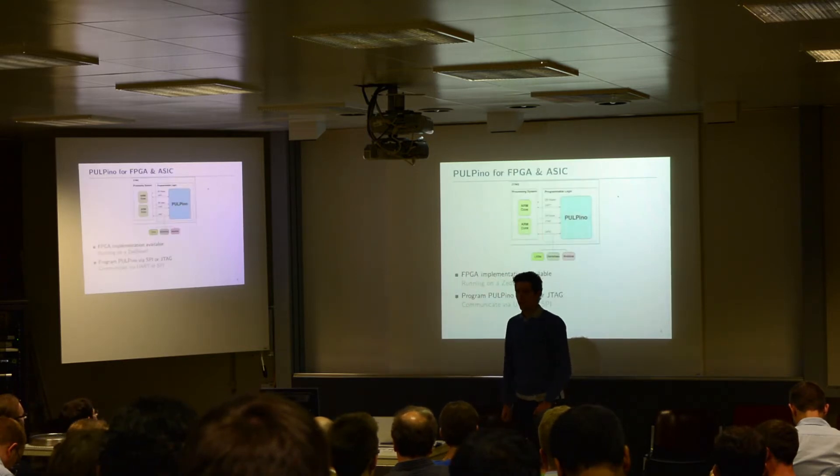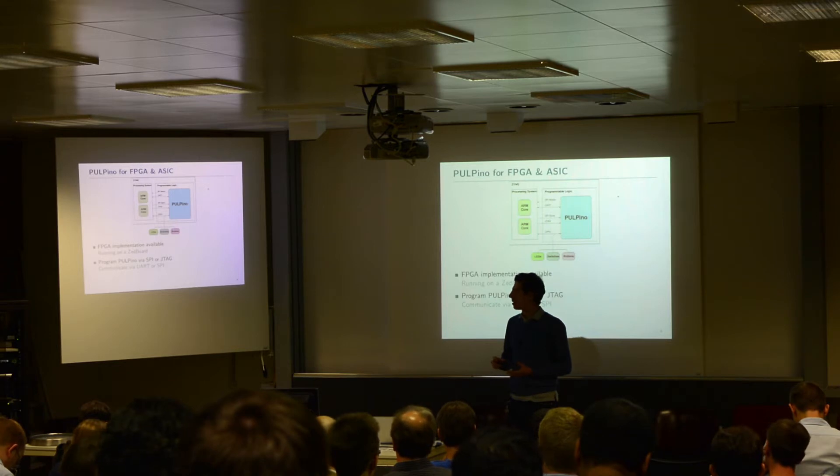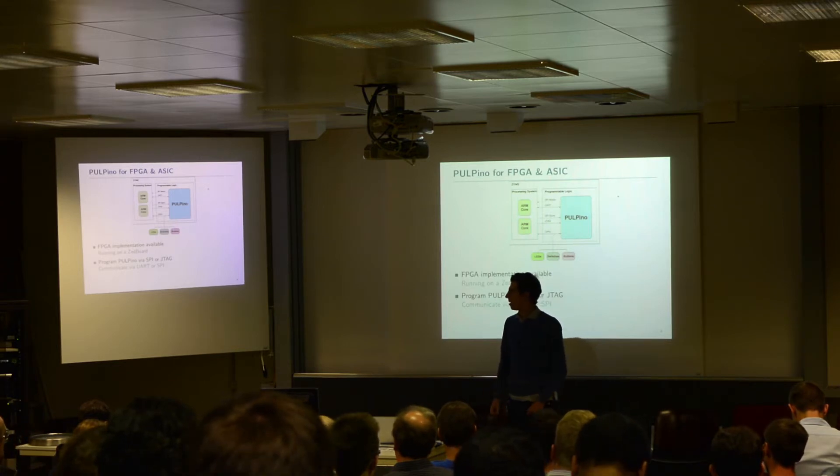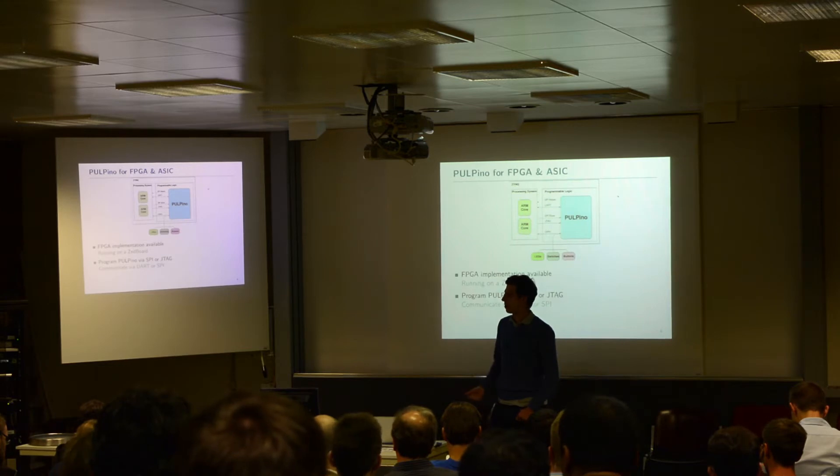We have already implemented an FPGA version of this, which runs on the Zynq board. Basically, we implemented Palpino with a Zynq FPGA and connected via its peripherals to the processing system — to the two ARM cores running inside the processing system. We can use standard Linux SPI device drivers, standard Linux UARTs, and so on to communicate with Palpino.